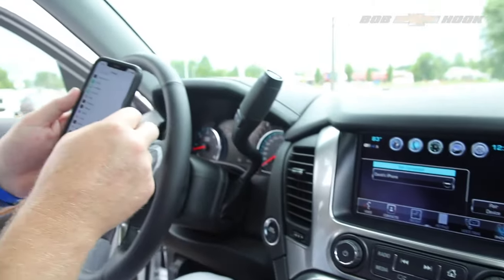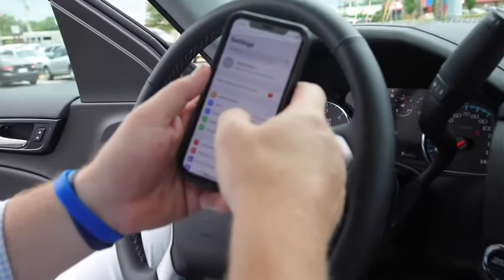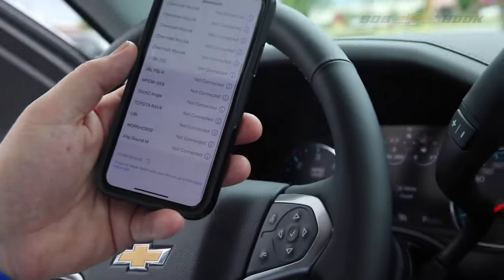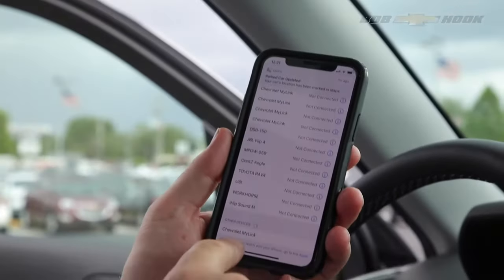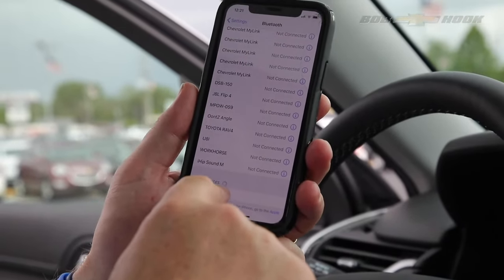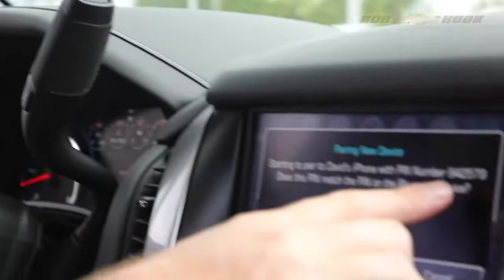Then on your iPhone or your device — whether that be an iPhone or whatever — go to Bluetooth. Then you'll look for the device. You hit pair device on the car, and at the bottom, a Chevrolet MyLink pops up on your phone. Make sure it matches the PIN number to the car.